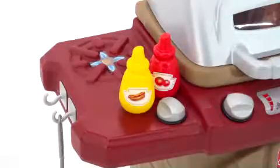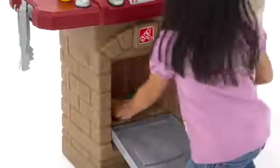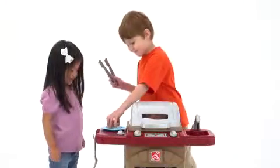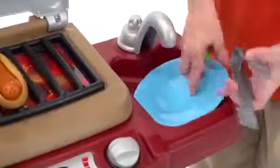The molded inside burner provides more space for side dishes, and there's a spacious oven below for wood-fired pizzas and other dishes. After grilling's done, kids can prepare their meals on the side counter.